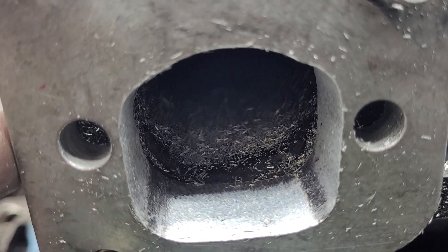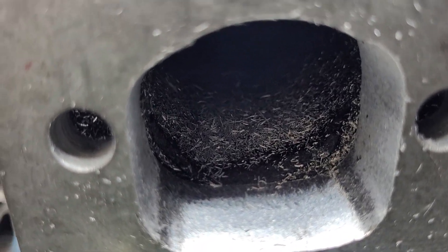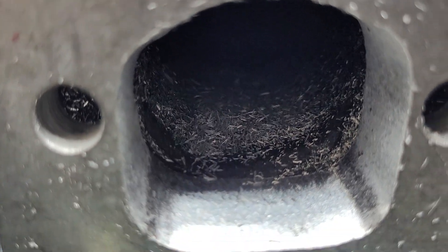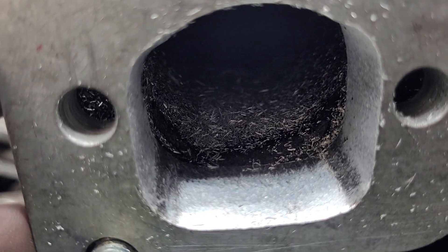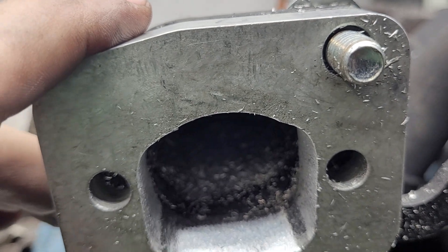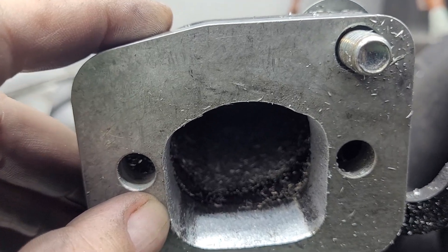I didn't have the heads — they weren't going to take the heads off the engine. So I had a set of old gaskets that came off the heads, and I have the Schoenfelds. I have to figure it out and make it work. You have to take into consideration any offset you may get through the bolt holes and so forth. In any case, this hole's got to be a little bit bigger than your exhaust hole.